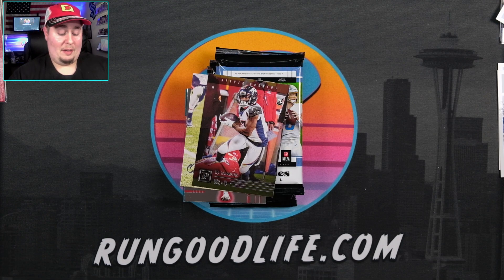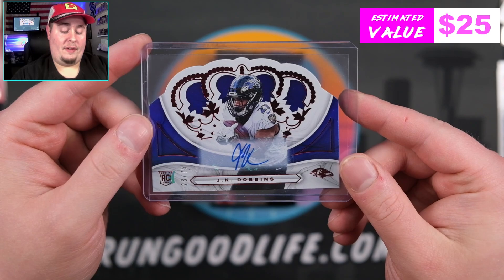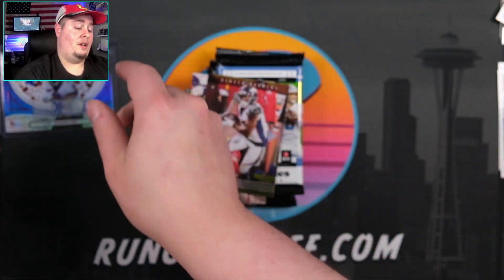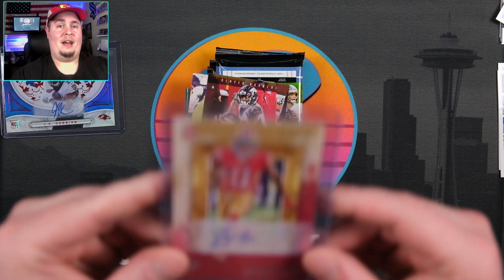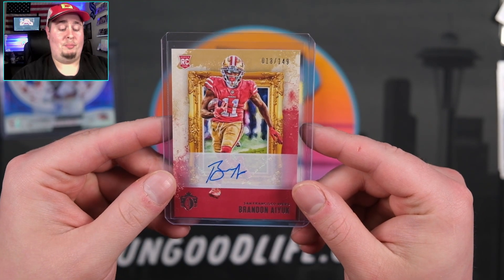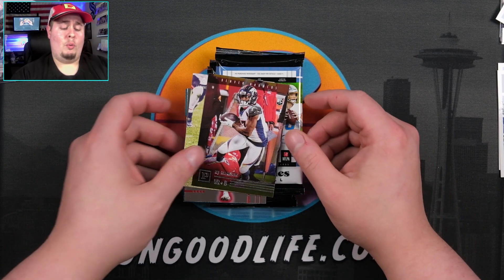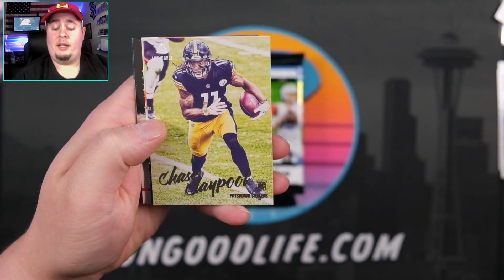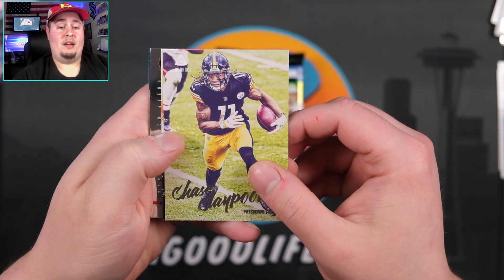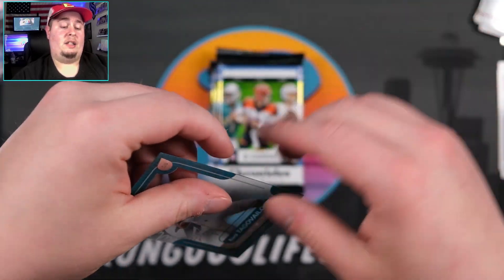JK Dobbins 28 of 75 going to be our second auto. I know a JK Dobbins collector, so that one might be headed to the East Coast. JK Dobbins 28 of 75 — Dobbins and Aiyuk. So in order to make our money back, we are going to have to hit a really big prism black at this point. My anxiety is up here right now. Typically we've seen one of the autos is usually a relic, so that caught me off guard not being a relic auto. Chase Claypool, Jalen Johnson, Brandon Aiyuk, and a clear Tua.